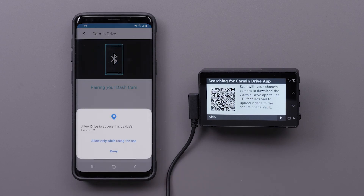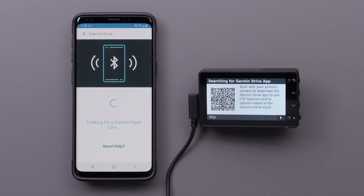Here, you will be asked to allow the Garmin Drive app access to your Dashcam Live's location. You must select Allow only while using the app to complete this setup. The Garmin Drive app will then begin searching for your Dashcam.